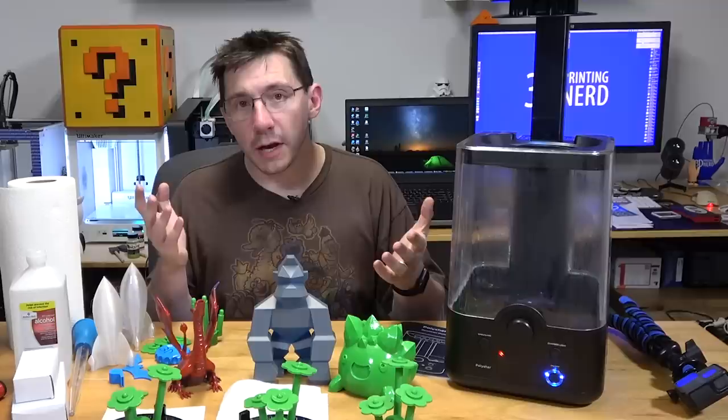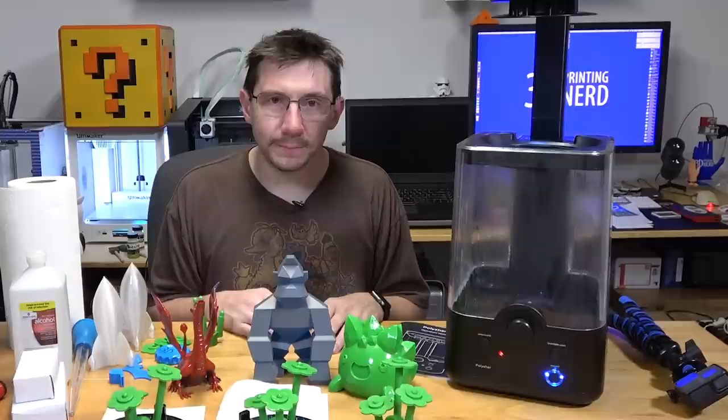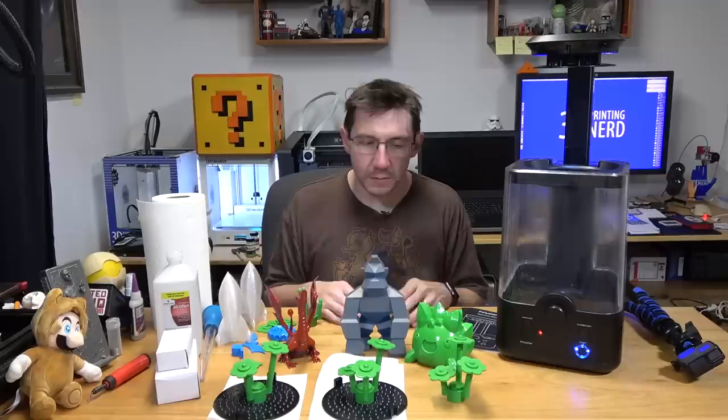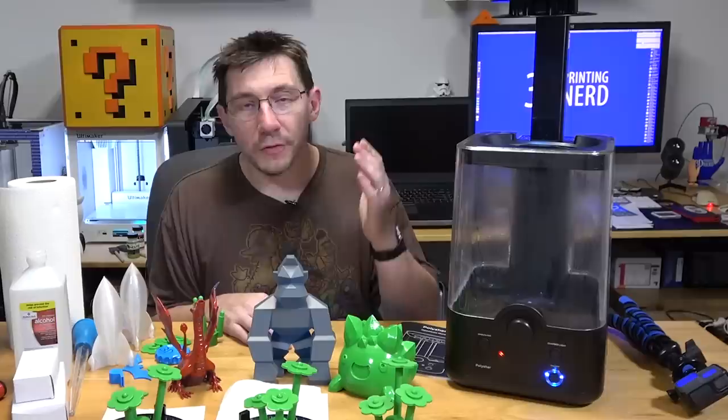If you're a backer who hasn't gotten yours yet, I really hope it gets to you soon. I find it to be a neat device, but if you have questions about the Kickstarter campaign, you'll need to follow up with Polymaker directly. Smoothing is fun — this is a neat idea, not for everybody, but I hope you get the chance to see one of these models in person because the PolySmooth material once smoothed has a feeling like no other. Thanks for watching, don't forget to subscribe, ring the bell, hug each other — high five!